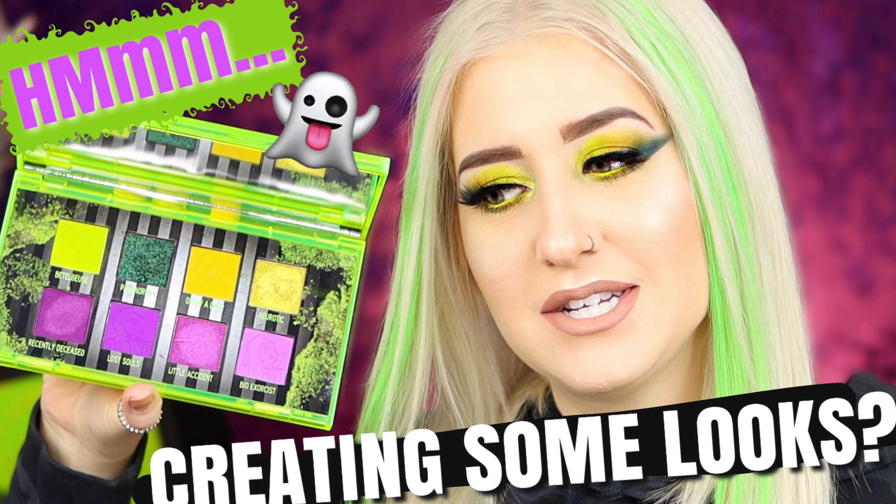Video number three covering the Melt X Beetlejuice collection. In this video we are going to be doing some looks using the Waiting Room palette. I just did the video where we went over and did two looks using the Recently Deceased palette — this time it's Waiting Room.